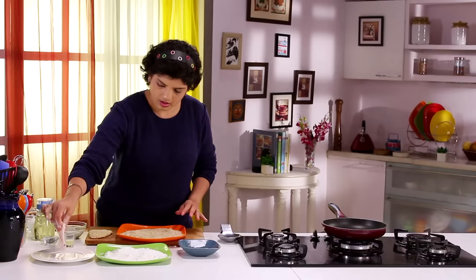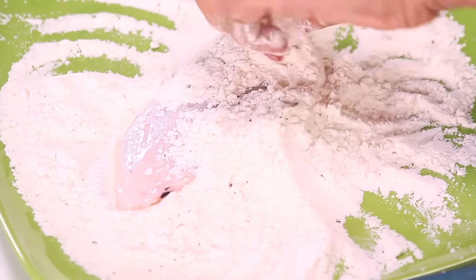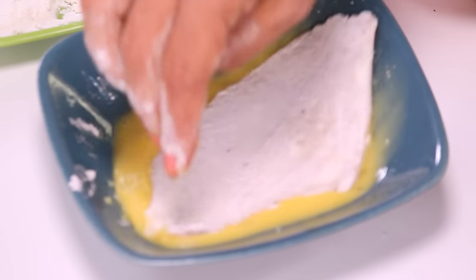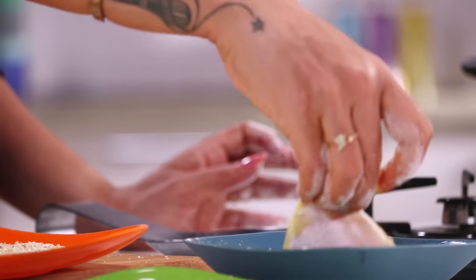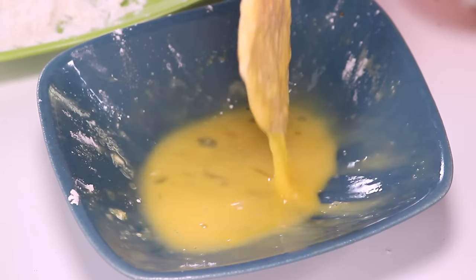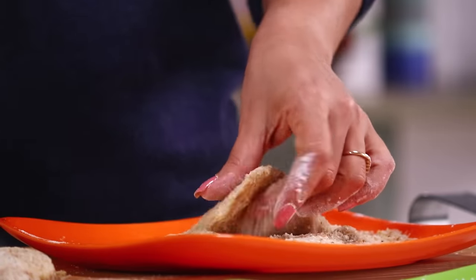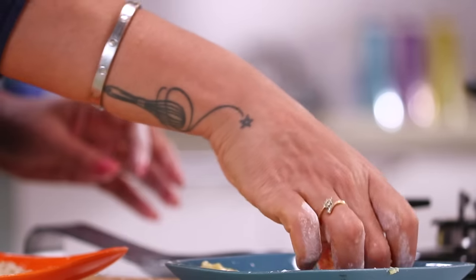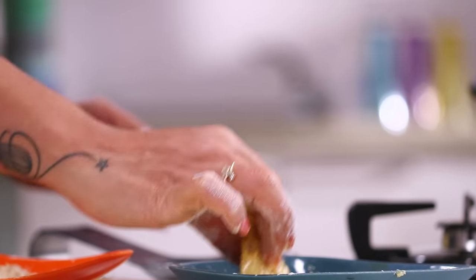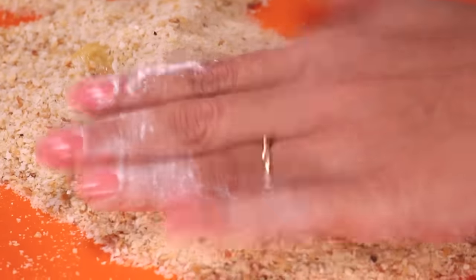Let's do another piece. Pick up the Fish and dust it like this, then into the Egg. So it goes into the Flour just once, then from the Egg into the Breadcrumbs. This is how you need to coat the Fish, whether you're doing Fish and Chips or Fish Fingers.